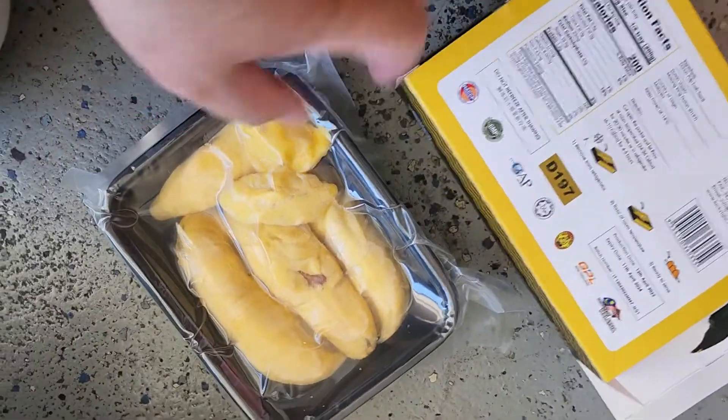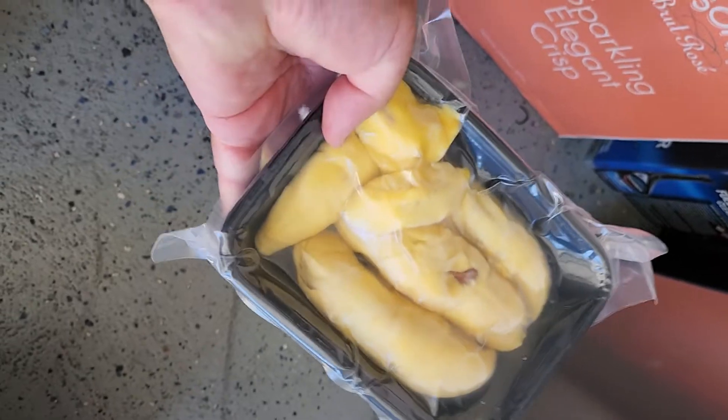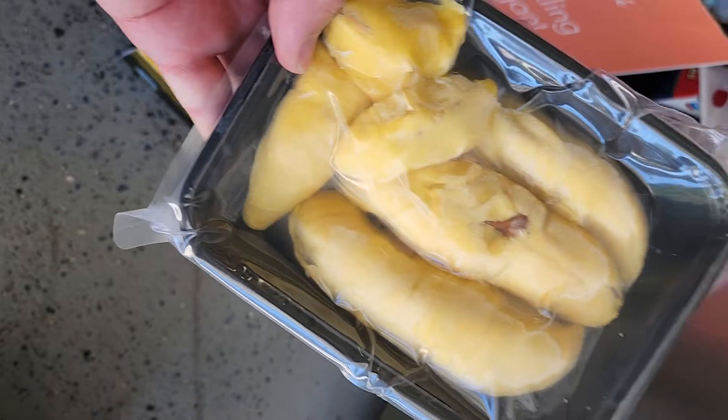Okay, that's how much is in there. One, two, three, four — four pieces.